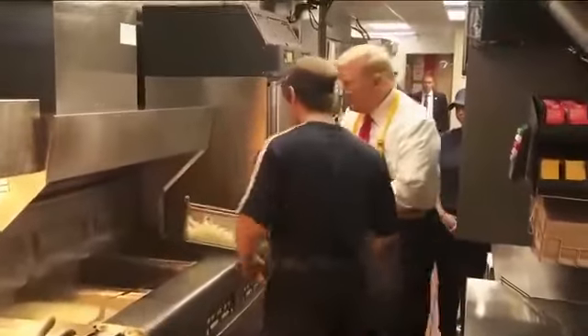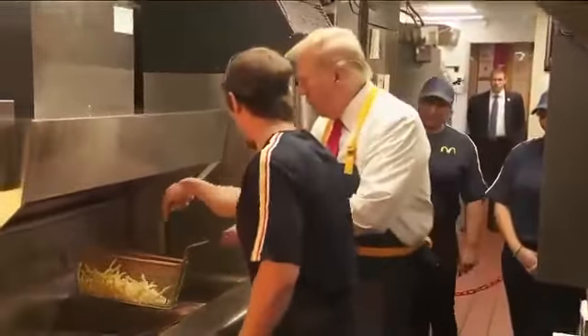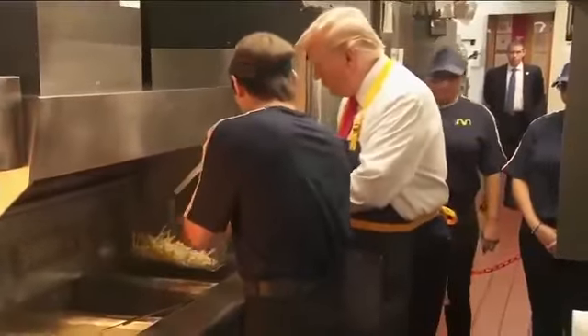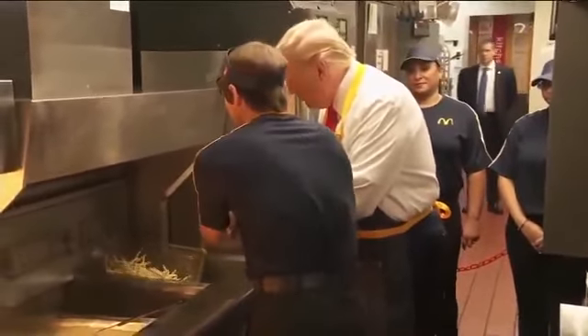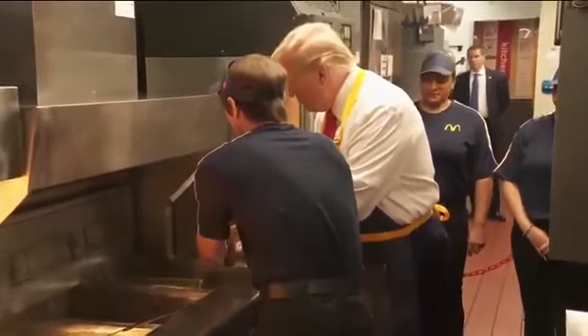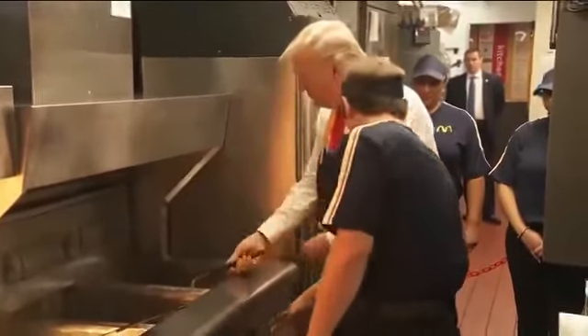And then you can go right into here on the left. Right here. Slowly, gently lowered into the oil. Up, down. There you go. And then we're going to hit our fry timer right here.